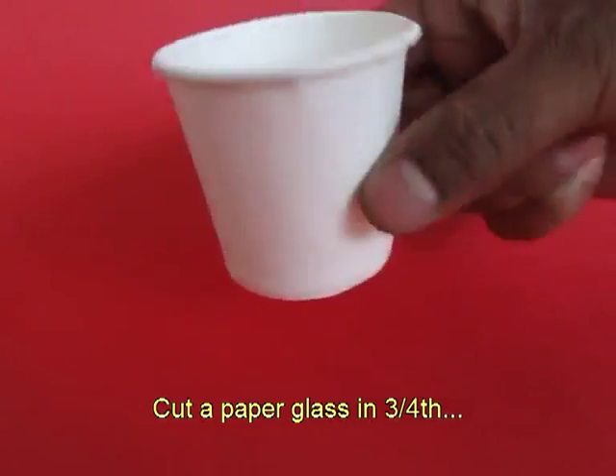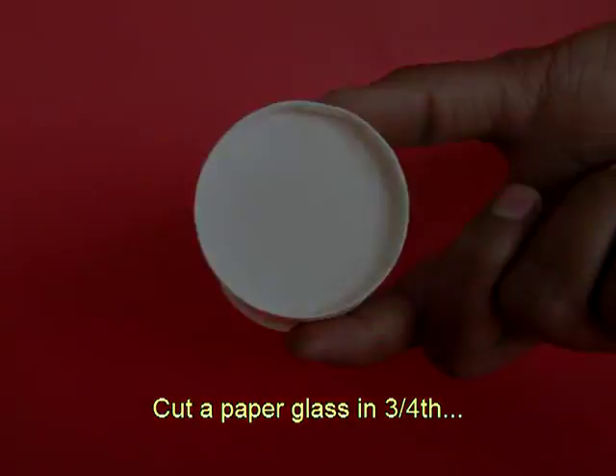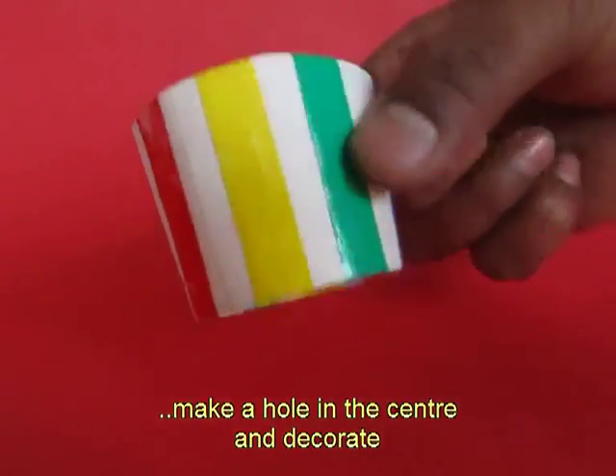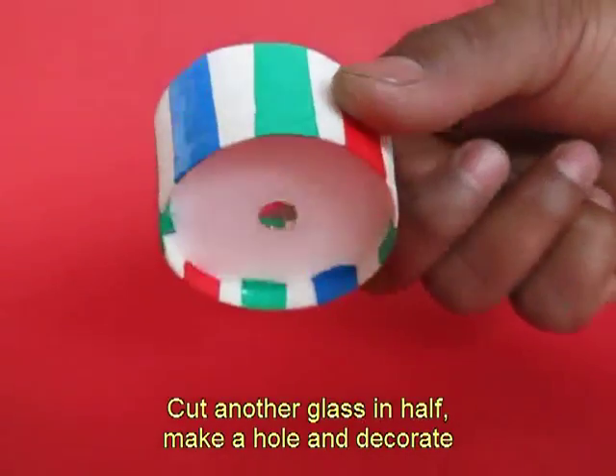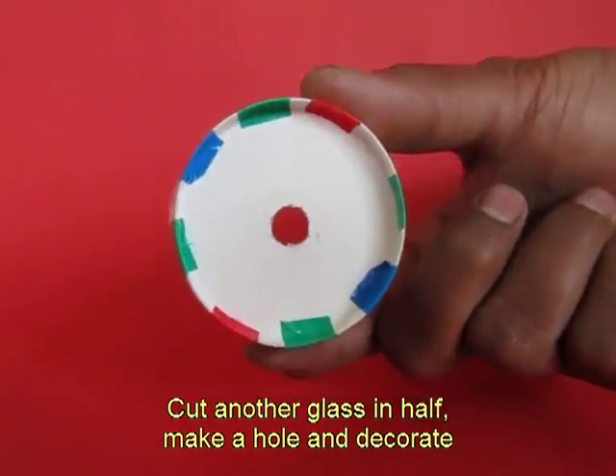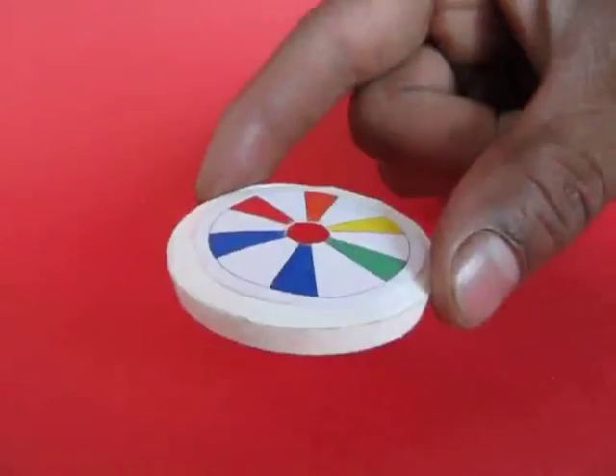Take a paper cup and cut it at a height of about three quarters from the top. Make a hole in the center and decorate the cup with color tapes. This is the half cup — once again a hole in the middle and decorate it.